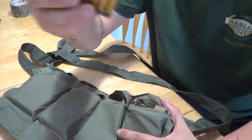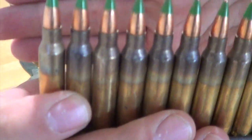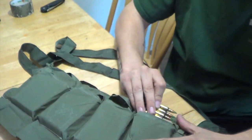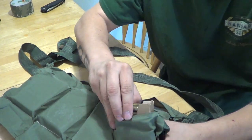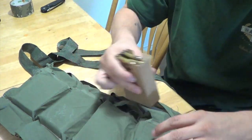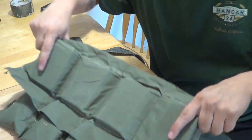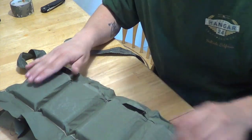Pull those out just in case you've never seen green tip in your life. So they come in packs of 30 in a little cardboard thing. Sorry if the angle is bad, folks. They come in packs of 30 and they come in these bandoliers right here.